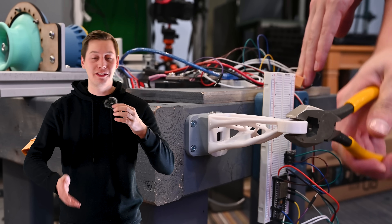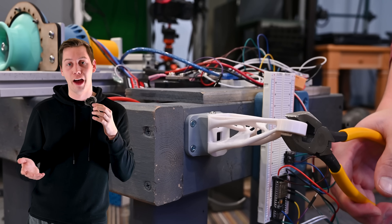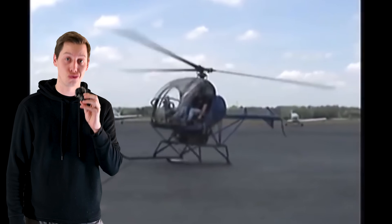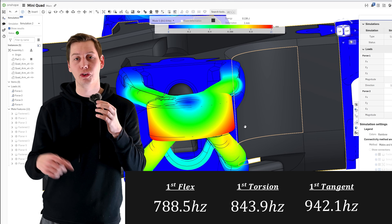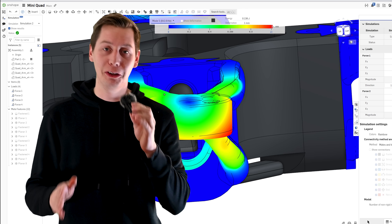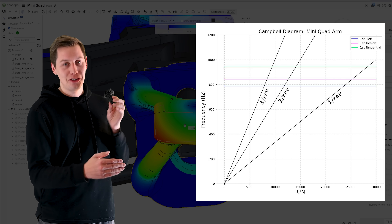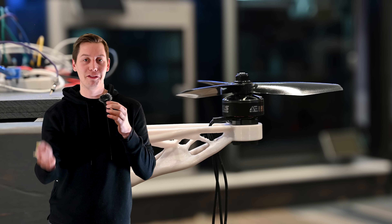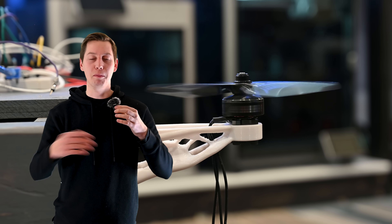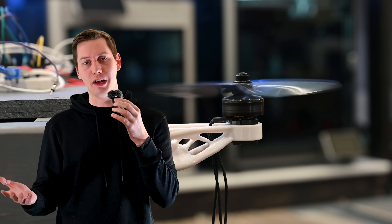This frame is entirely plastic, which makes it way less stiff than the typical carbon frames these quads use. This made me a little bit concerned about vibrations — and I'm not talking good vibes, I'm talking destructive vibes. I ran a quick modal analysis on this arm and found that the first flex, tangential, and torsional modes are at specific frequencies. Looking at the Campbell diagram, since we're using three-bladed props we look at the three-per-rev line, and we have three crossings dead center of the operating range, which is really not good. This basically means that when the motors hit specific RPMs corresponding to those frequencies, the arm should start vibrating. I could change the design to add stiffness, but I'm just going to test it and see if it's a problem.